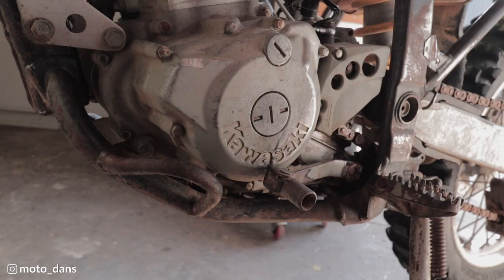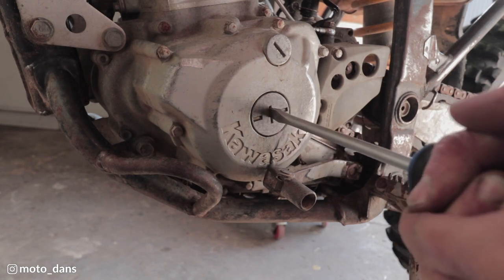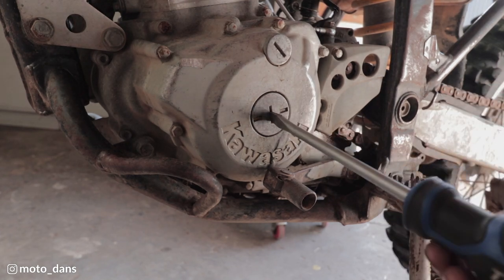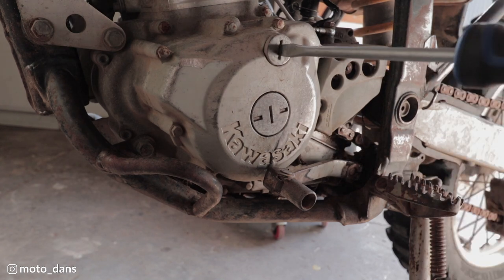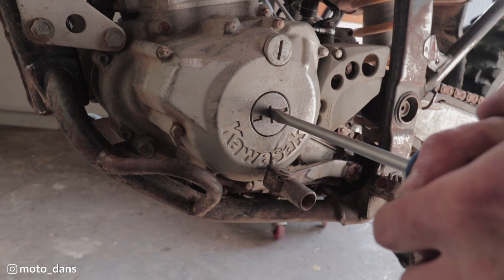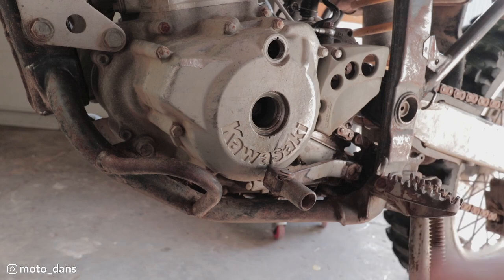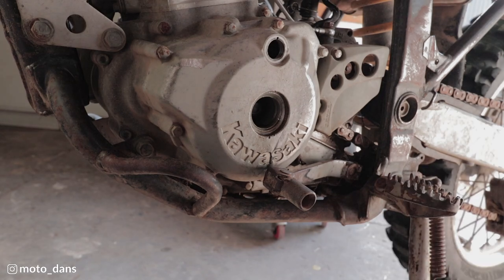With the rocker cover off and the spark plug out, we need to remove the timing plugs. They are tight. There's a 17-mil in there and we need to look through this hole up top here and look for a T mark.